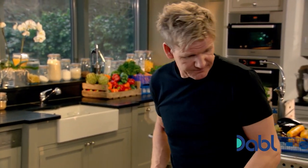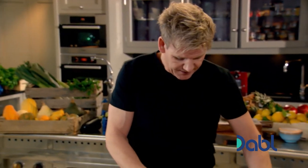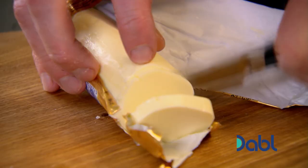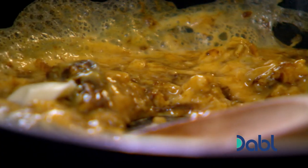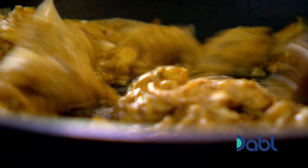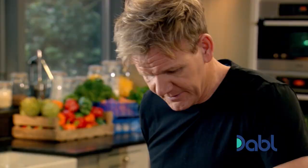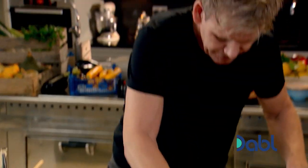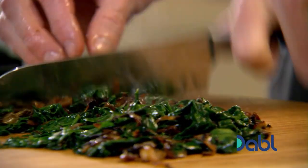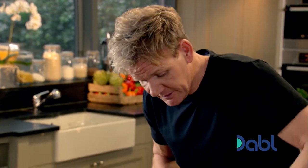Turn the gas down. As the scrambled egg comes together, just finish that with a little bit of butter. I quite like the sort of creaminess — makes it so much more delicious. And then from there, get your spinach, chop it up, and fold the spinach into your scrambled egg.